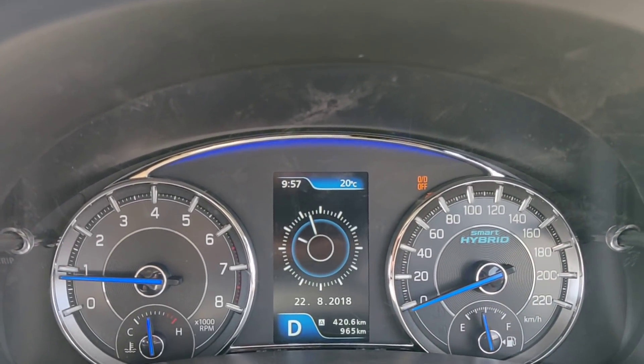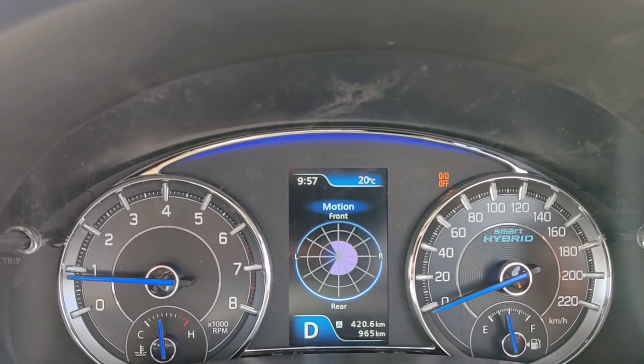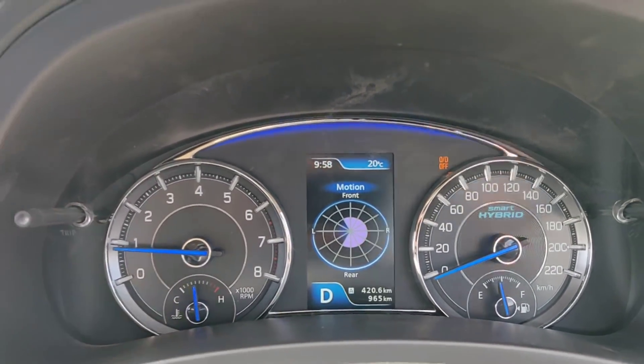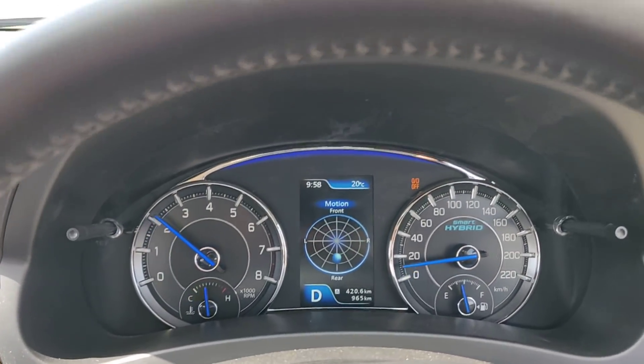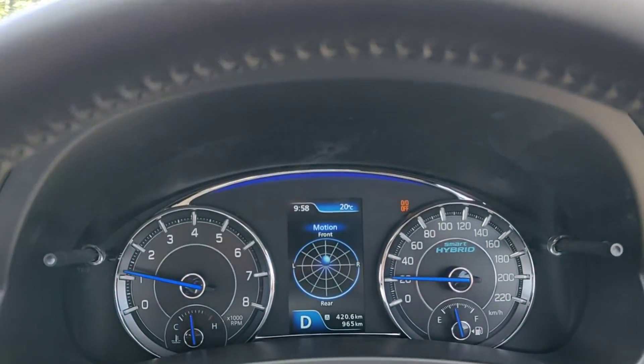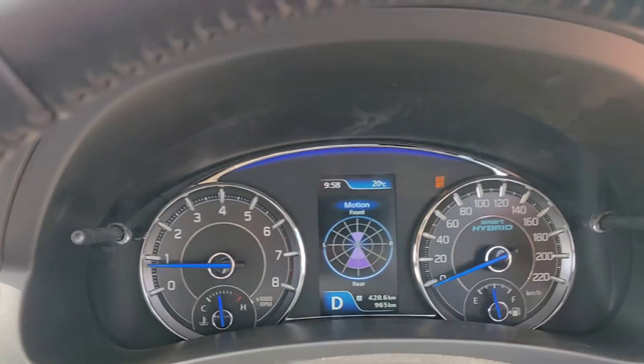If I switch the screen, it shows me the clock. And this is a party trick up the Shias' sleeve — it shows me the G-forces working on the car, towards the front and the rear, and the left and the right. That's something really cool.